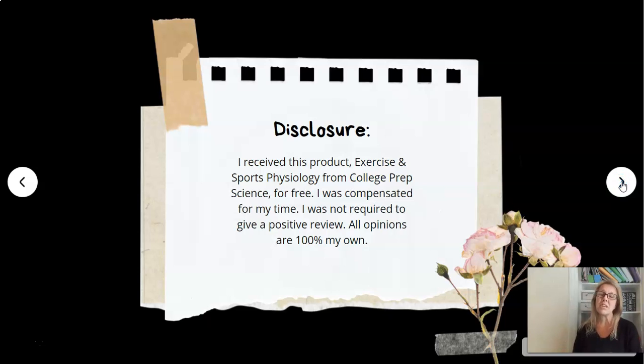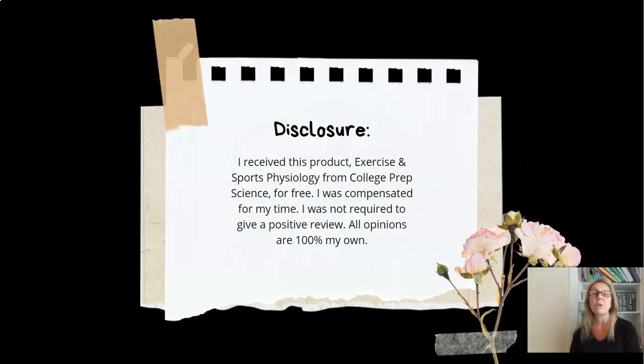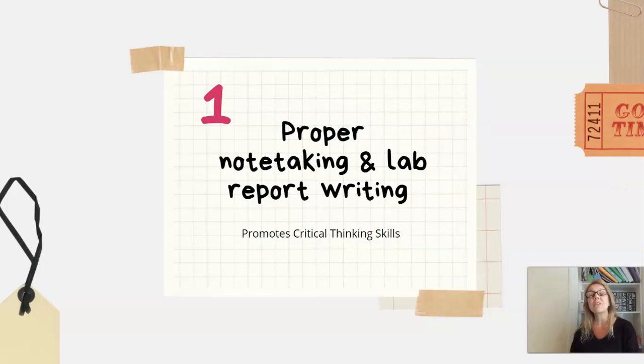First, I need to let you know that I received the product from College Prep Science for free and I was compensated for my time, but I was not required to give a positive review. All of the opinions are 100% my own. So the first thing about this course — it's self-paced, but it always starts out with proper note-taking and lab report writing.